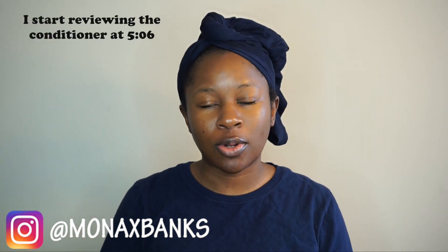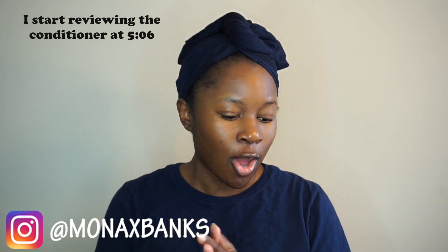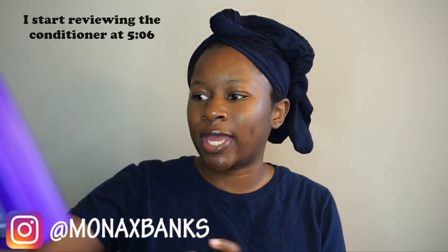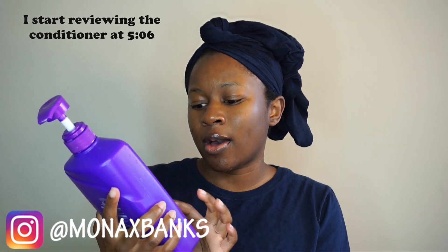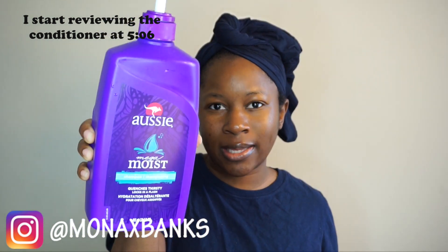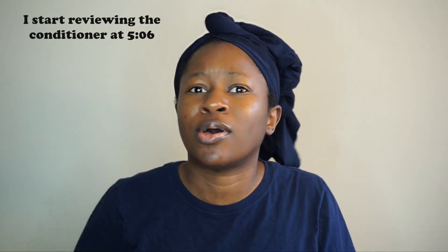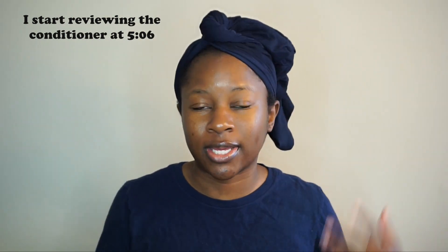So today we are going to be trying a new deep conditioner, which I'm excited about. I already went ahead and shampooed my hair and I just used the Aussie Moist Omega Moist Shampoo. I've really been liking this — I used to use it back in the day but then I stopped. Now I'm using it again. So my hair is already freshly washed.